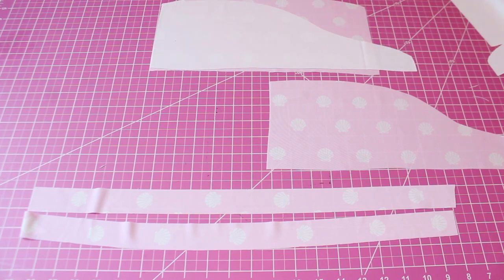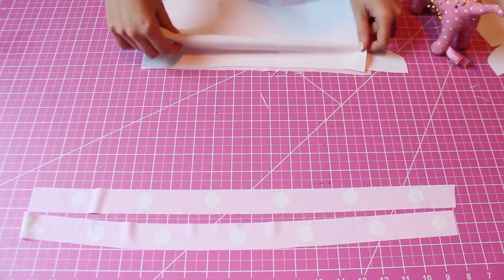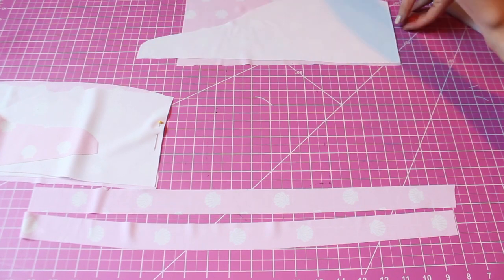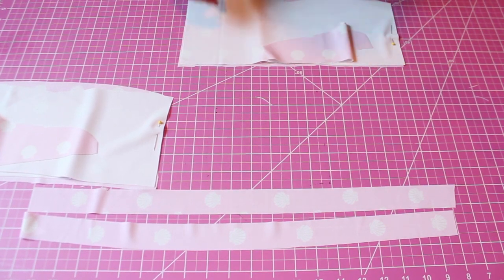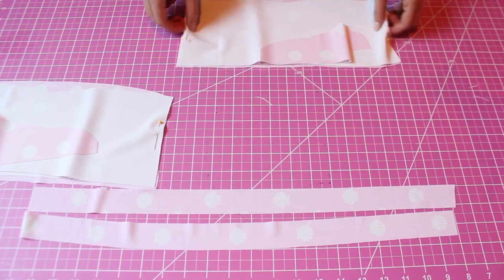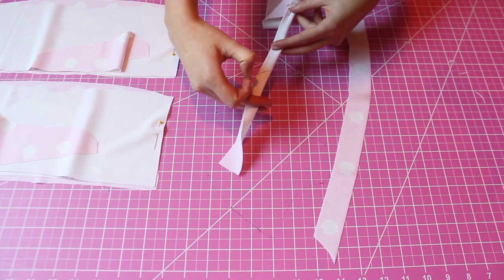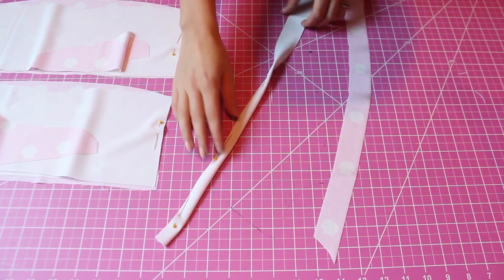Next we're going to match up our fronts and backs with right sides together. Make sure all pieces are facing the same direction since they have specific curves that allow the top to be worn two ways. When you sew, you're going to leave a one-inch hole in one of the sides.